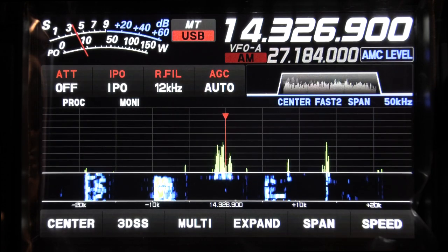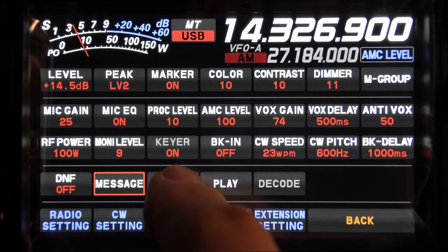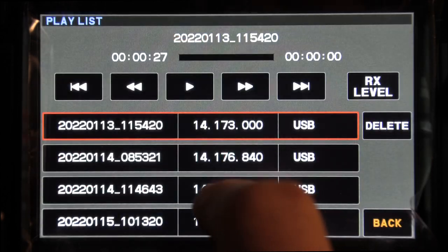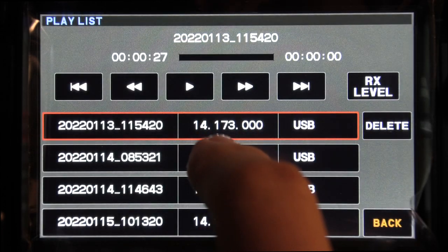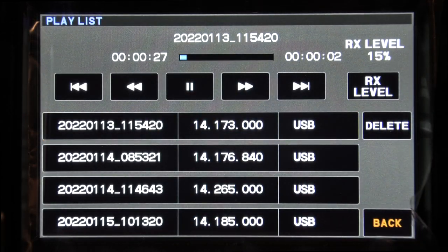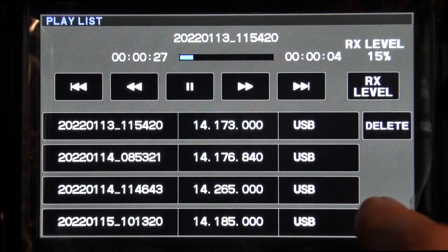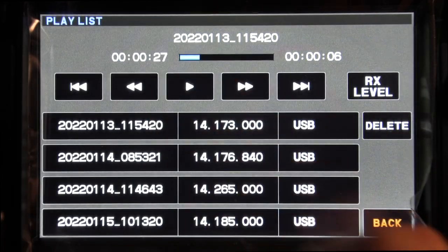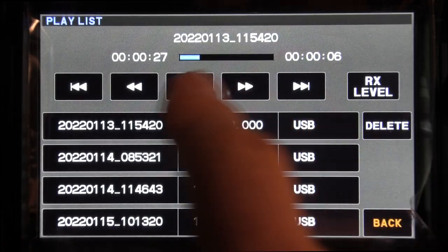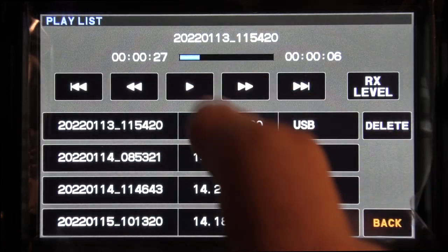For receive recording on the Yaesu, just hit record to go into record mode and press it again to stop. Press play and you have all the recorded files. The playback level is independent of the volume control on recorded QSOs and is set from inside the menu.